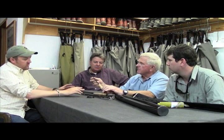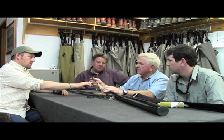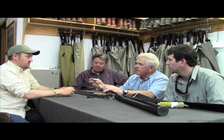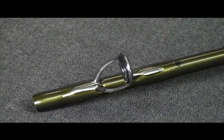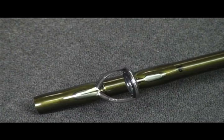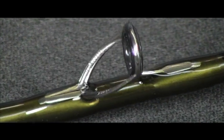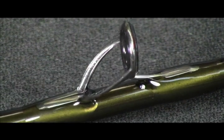One of the big things with the finish — we have a new system which we developed ourselves that gives us crystal clear varnishing work. If you just look at the thread wraps when you get a close-up look at the rod, there are practically no air bubbles within that thread wrap. In fact you can't even see the thread — the thread is invisible. Looking at the stripping guide closely, the wraps are clear. You can see the feet of the guide; it doesn't look like there's anything on there. That's amazing.